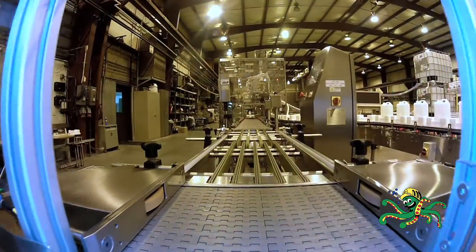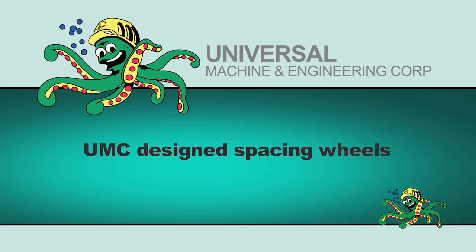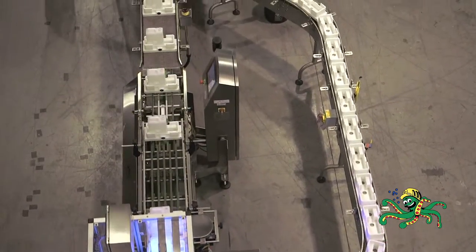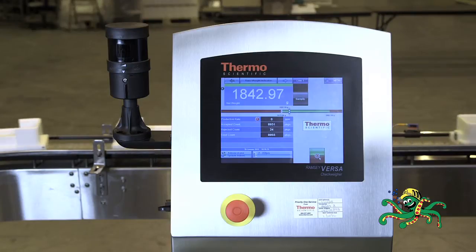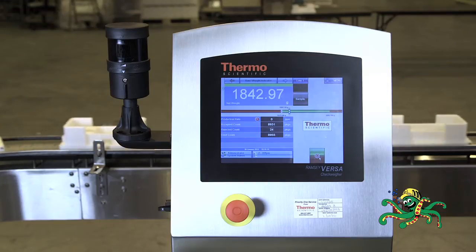As the pucks and containers continue, they are properly spaced using a set of Universal Machine Company spacing wheels to provide the correct distance between pucks to go across the first checkweigher. This first weigh station measures the empty weight before filling. Later, the weight will be subtracted from the total weight after filling to check for proper fill volume.